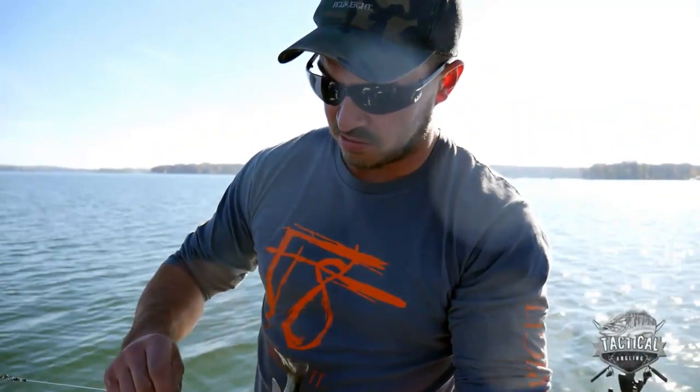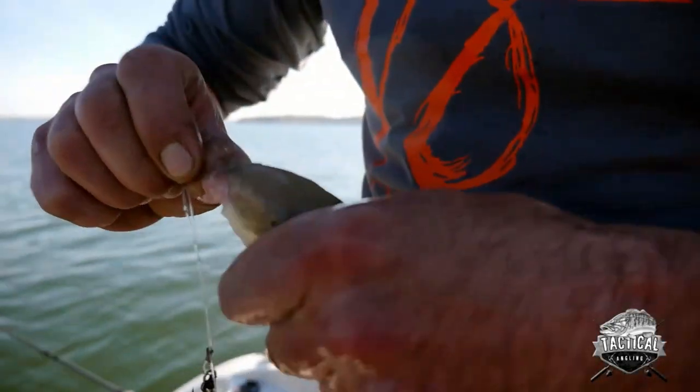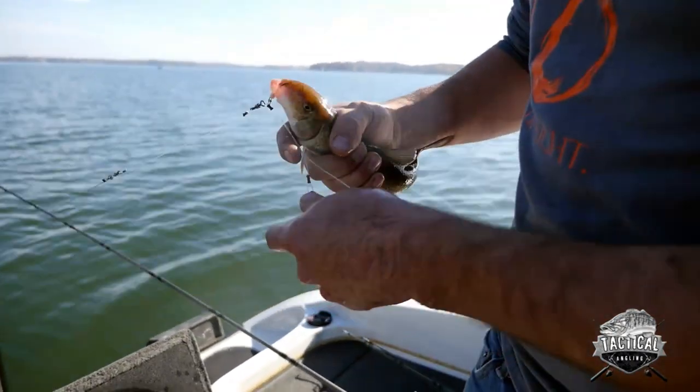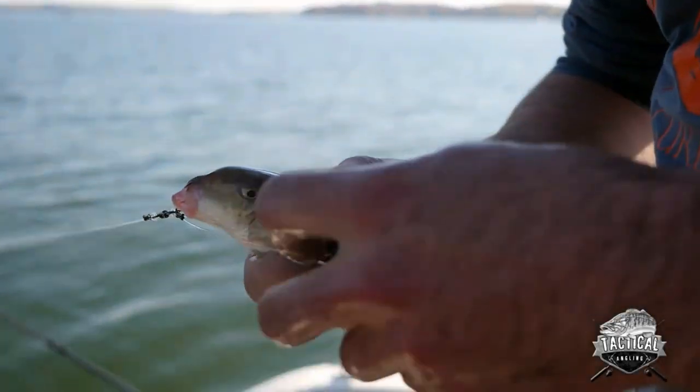After you picked out your sucker, this Dick Smith's rig has a small nose hook — you just jam it right in there like that, right in his beak. And then they have safety pins, and that's what you're stabbing into the sucker.